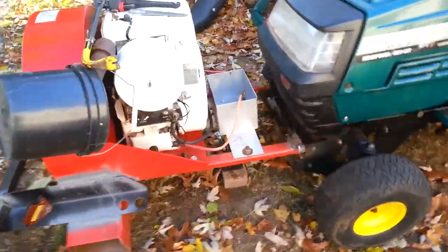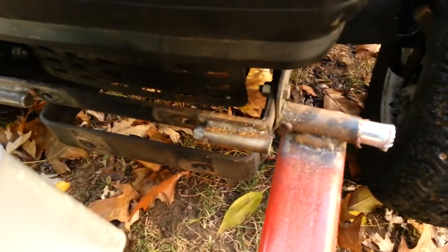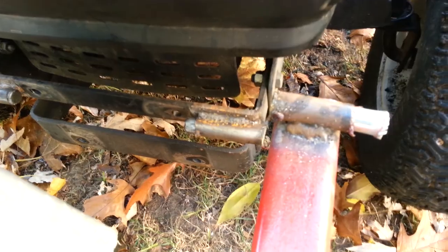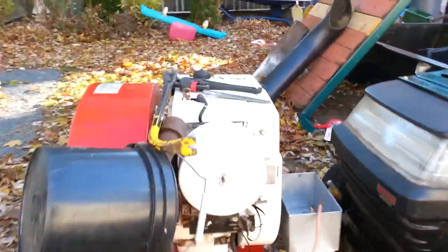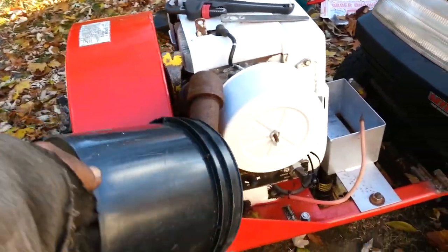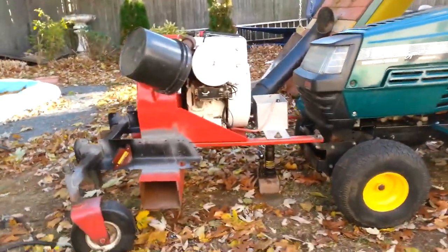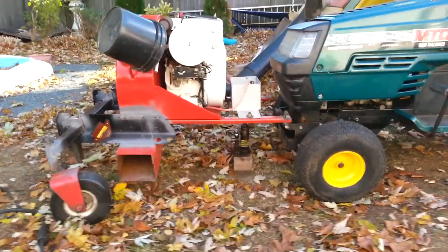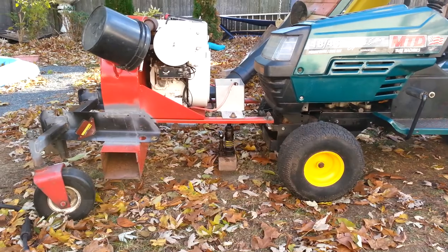This is what I did. I cut it from there and here to lift it about 2 inches. When I cut this, I have the muffler there. The last thing you want in your engine is water. It looks like it's straight.